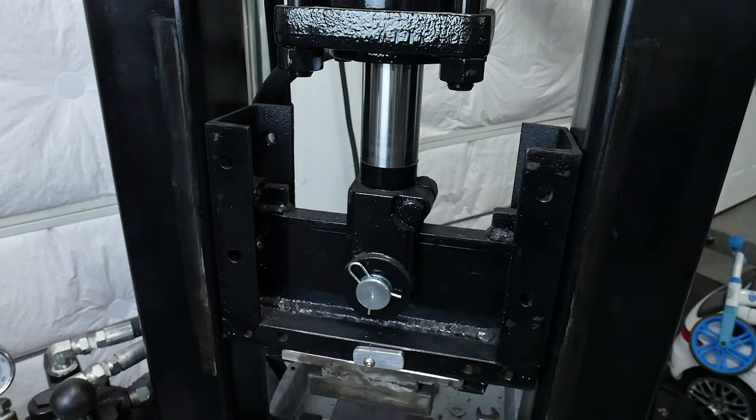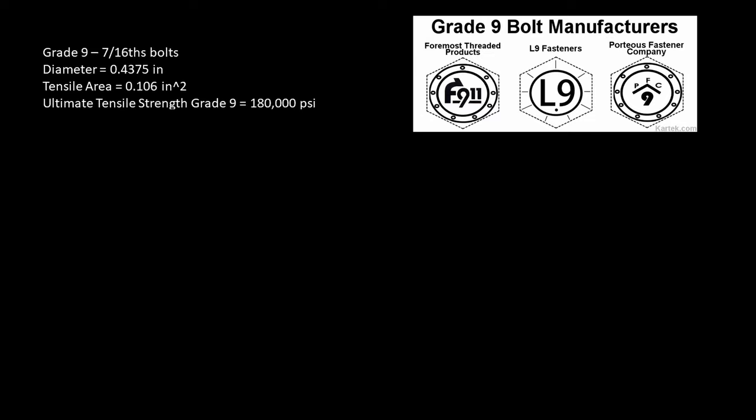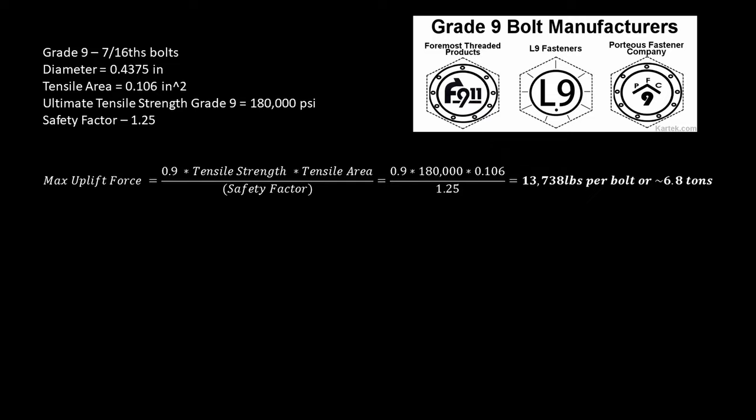With that caveat in mind, I like to take a rough pass at the math on these bolts. For a Grade 9, 7/16ths of an inch bolt, the diameter fastener is around 437 thousandths of an inch, and the tensile area at the threads is 0.106 inches squared. The ultimate tensile strength of a Grade 9 fastener is 180,000 PSI. For the math problem, I'll be using a safety factor of 1.25. The max force that a 7/16ths of an inch Grade 9 bolt can be pulled is determined by this formula, which yields a result of around 6.8 tons per bolt.